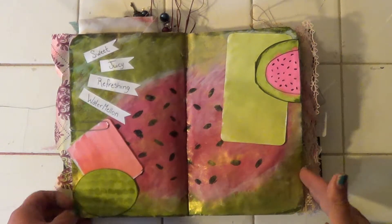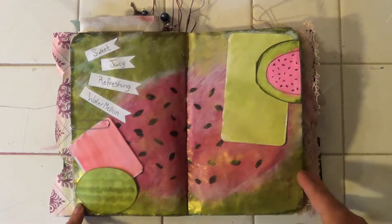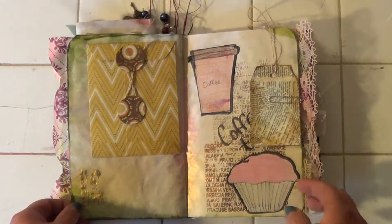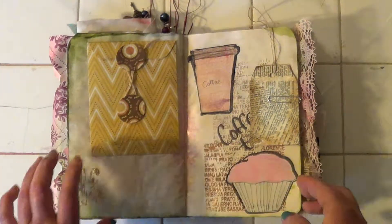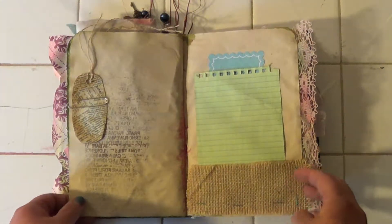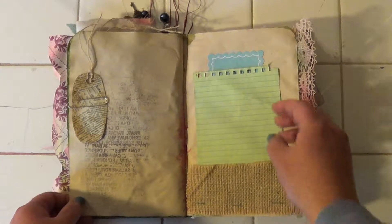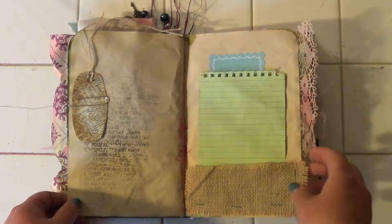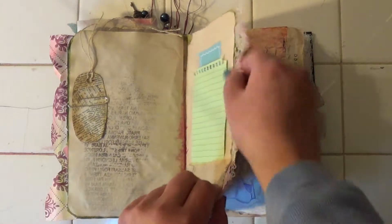Sweet, juicy, refreshing watermelon. Another pocket. Some coffee and a muffin. A tag. Burlap. Celebrate.